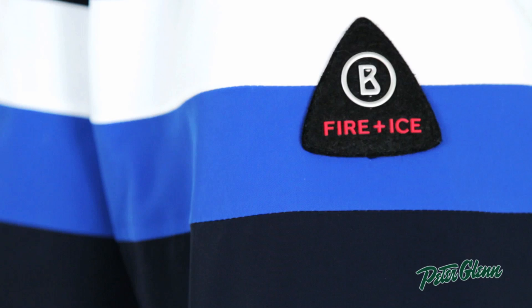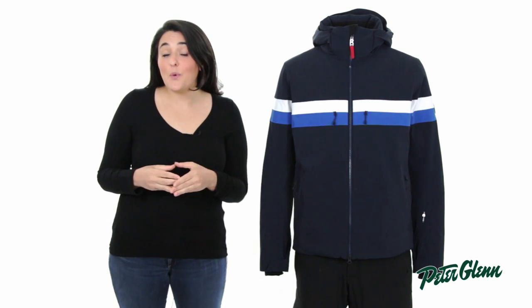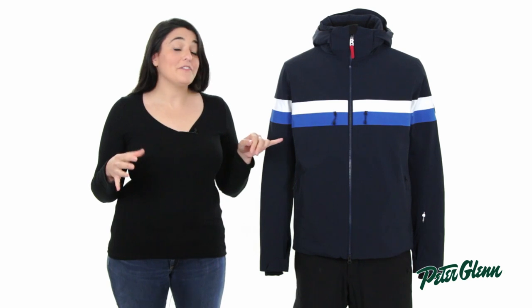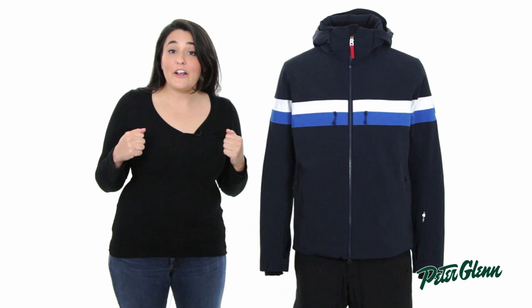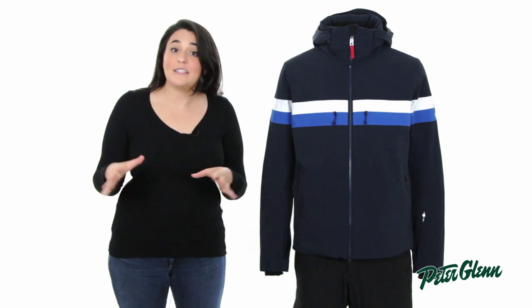The Arlo also has 40 grams of Primaloft Gold insulation, which is one of the highest quality synthetic insulations you can find. This jacket is really versatile with that amount of insulation because you can put a heavy mid-layer underneath and stay really warm, or a lighter mid-layer for spring skiing.